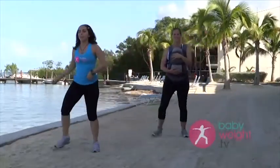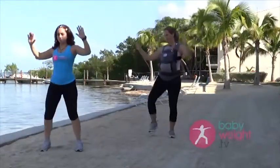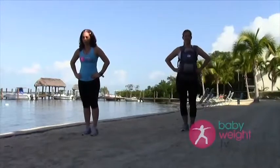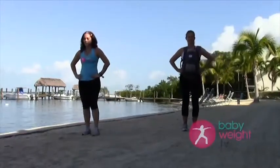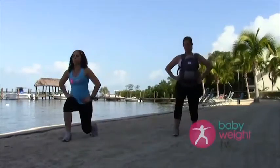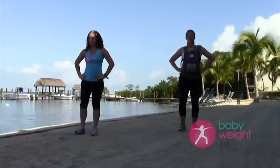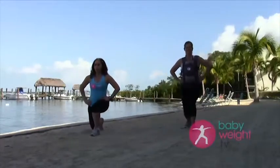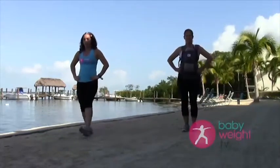Let's walk. Now let's add a little arm — forward, side, back. Good. Let's do one more on each side. Get those legs nice and tight. Back. Last one on this side.